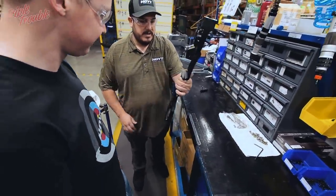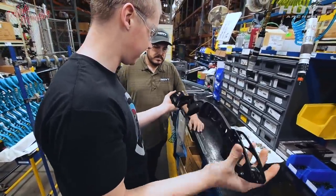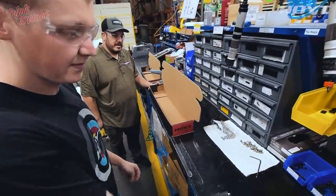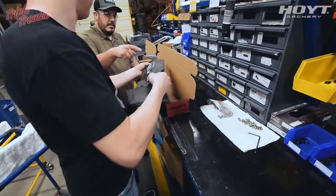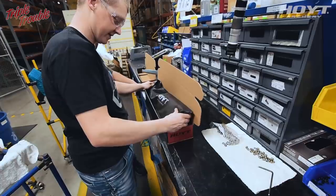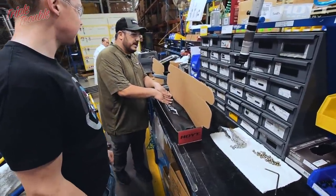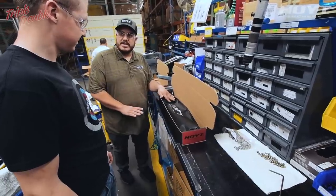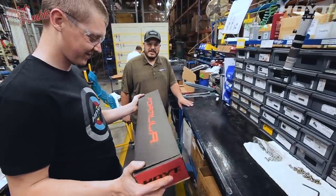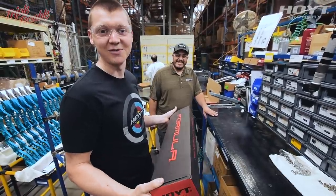The finished product — then we will box it up. Take the handle and face it so when the customer opens it up they see the Hoyt logo. At this point we can make a kit and throw the kit inside the box. I have a bow now to go and shoot — see you in the next video for that.